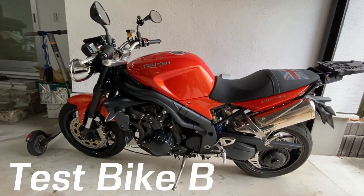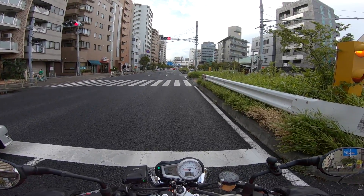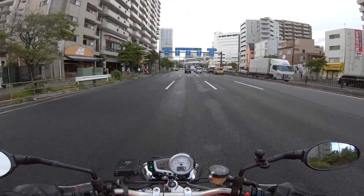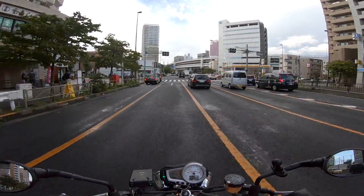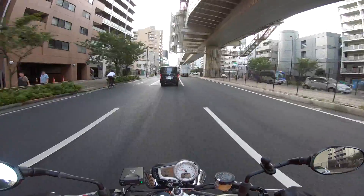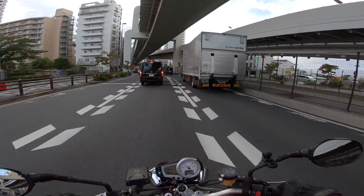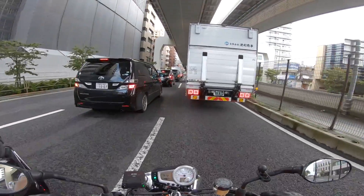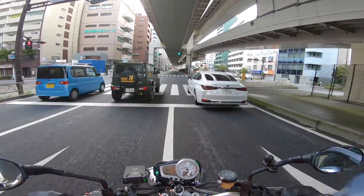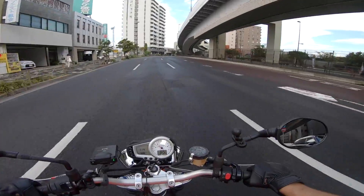Test bike B: a Speed Triple — stock exhaust, relatively loud. At a light with just the engine noise, I can hear the music very nicely with the Domeo at full blast. On the Speed Triple, I'm able to hear the music — it seems to be working okay. Keep in mind the Speed Triple has a stock exhaust so it's relatively quiet. There is a bit of a loss of bass with this slightly louder bike, but in urban traffic with stock exhaust the audio is acceptable. I'm using my full face helmet.